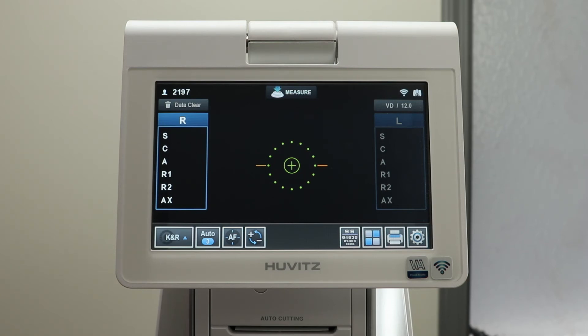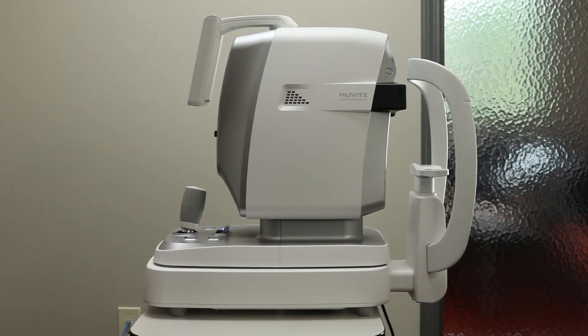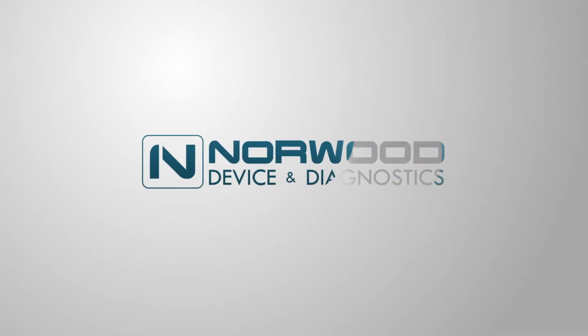When you are finished an exam, press the Data Clear button in the left-hand corner. Now you are ready to begin your next exam. The Huvitz HRK-9000 Auto Refractor Keratometer — one of the many great products from Norwood Device and Diagnostics.